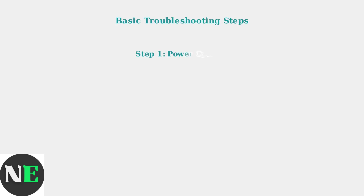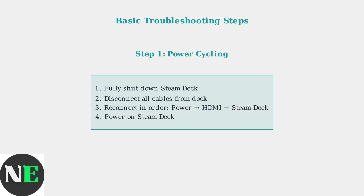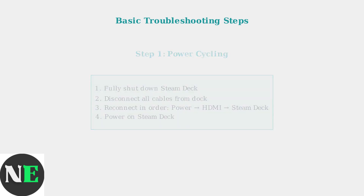The first troubleshooting step is power cycling. Fully shut down your Steam Deck, disconnect all cables from the dock, then reconnect them in the correct order: power first, then HDMI, then connect the Steam Deck, and finally power it on.